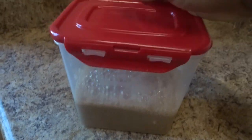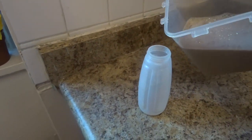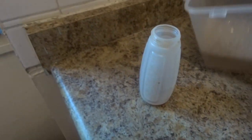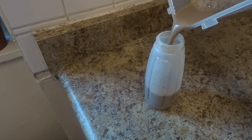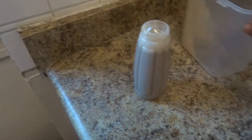This is the next day, guys, and look at how beautiful that is looking. I'm just going to be adding it into my bottles — this bottle is about half a liter each. This lasts us about three months, to be honest, and a little bit goes a long way.